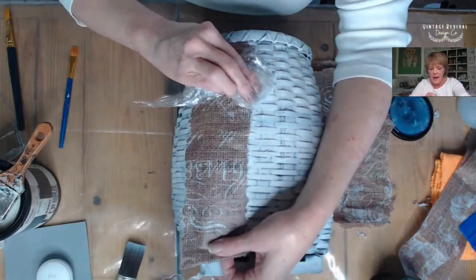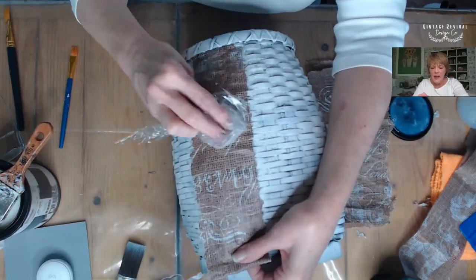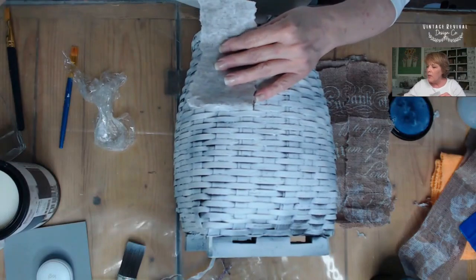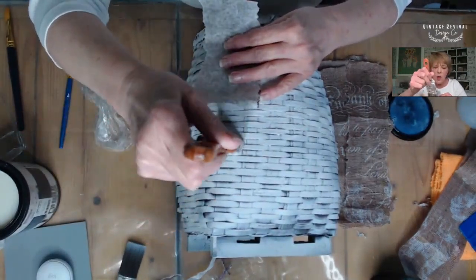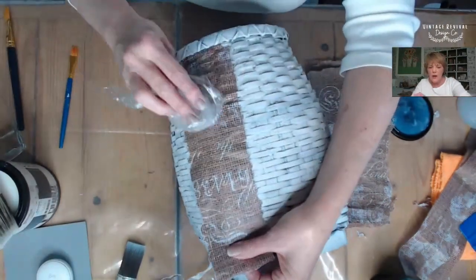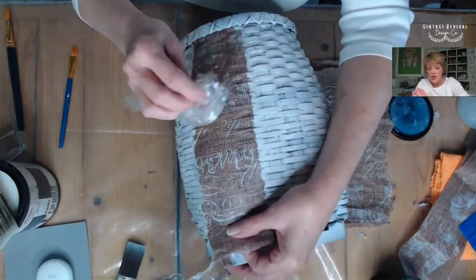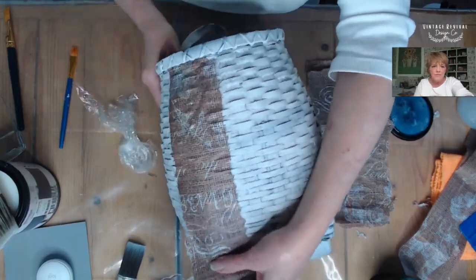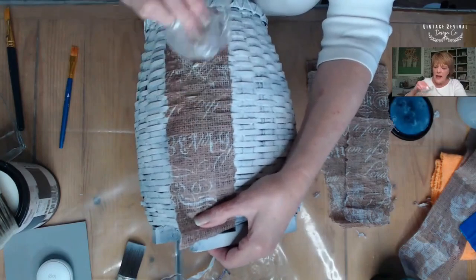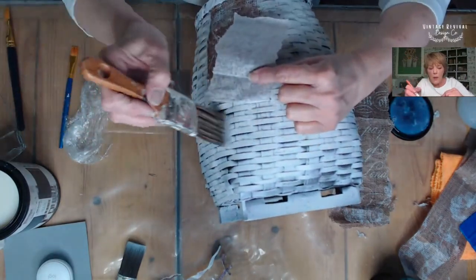I'm going to go ahead and smooth it down just a little bit more. I'm just kind of holding it taut at the bottom so it doesn't bunch up as I'm applying my medium. I thought it was important to go a little more slowly here so that you could see this process. You want to be very gentle with your plastic wrap and your paper at this point, but if you do have a tear it's not a problem — we can easily wet cut a tiny patch and put that in place if it ever becomes necessary.